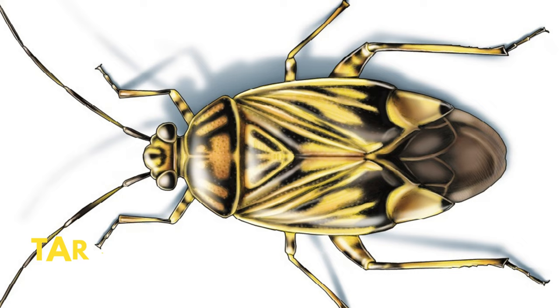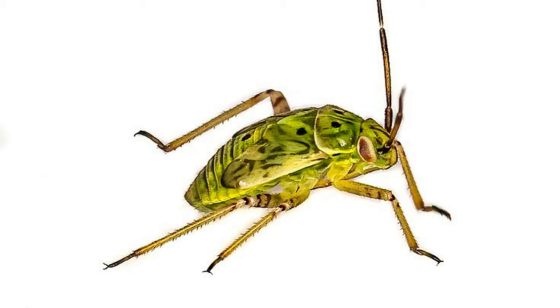Hey guys, this is Steve from Trim That Weed. Welcome to today's video, where we'll discuss tarnished plant bugs and how to get rid of them. Let's get started.